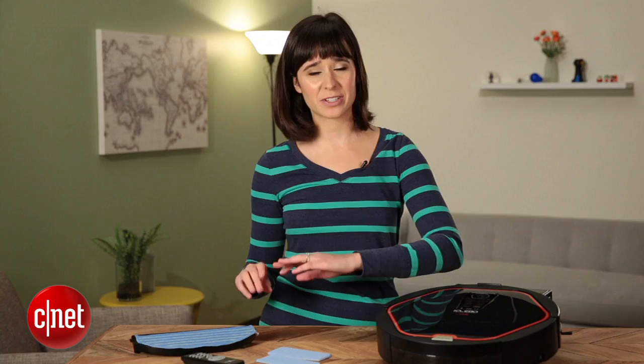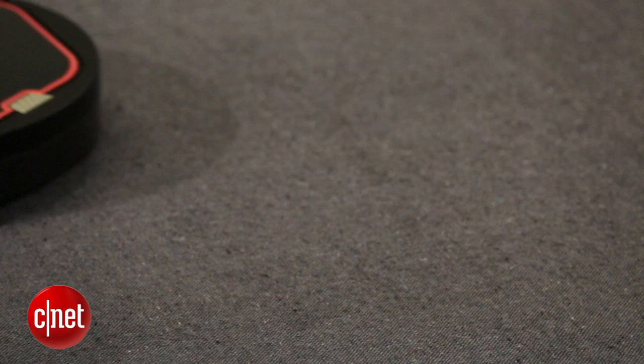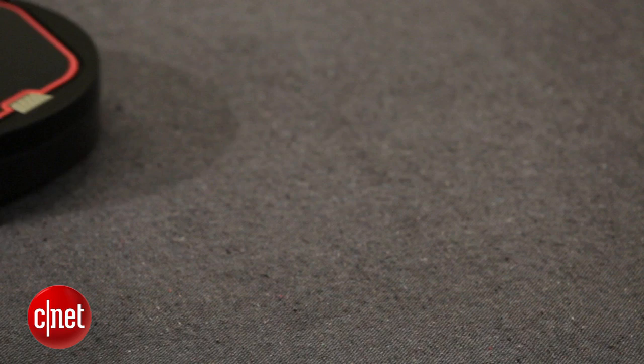For the dry mop test, I spread a bunch of cornstarch around, and it kind of just pushed it to the corners. I also wet the microfiber cloth, and it did a little bit better, but this is really best for low maintenance. If the floor looks clean but just needs a little bit of tidying up, this would probably do an okay job. It's actually pretty similar in terms of features to the Monual Ritus H67 Pro. We'll be testing that next week, so stay tuned for our review.